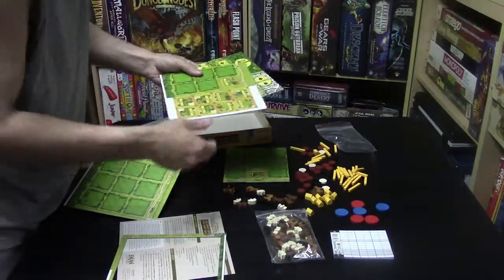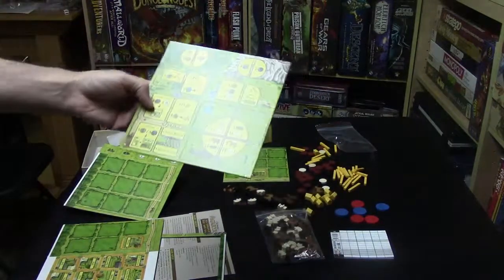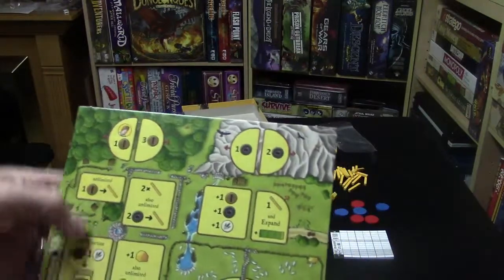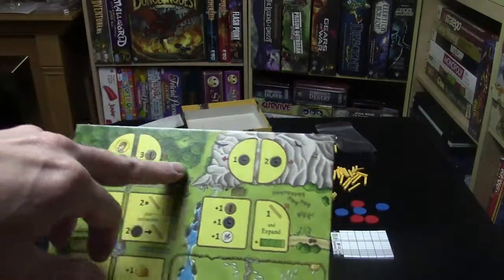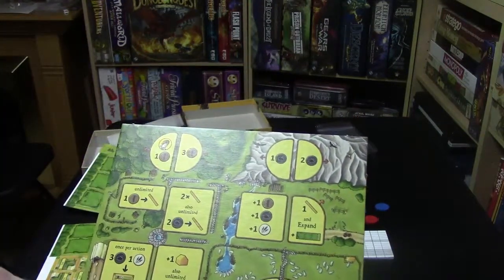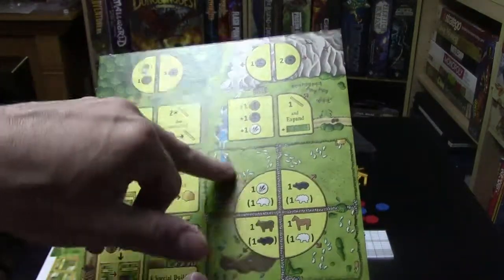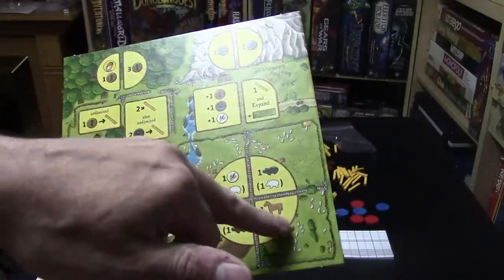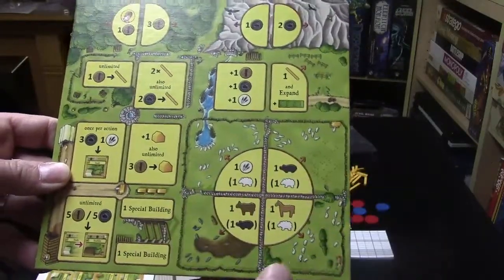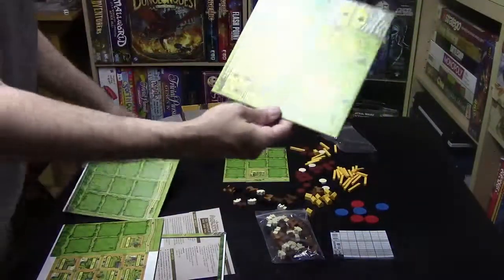Here is the workers tile — this is where you place your workers so they can get you wood, stone, wheat, and so on. This is where the animals are, and every round, if animals are still there, you add more animals to your store, and they multiply as the rounds go on.